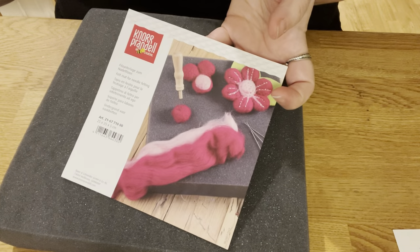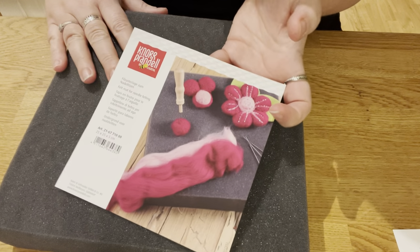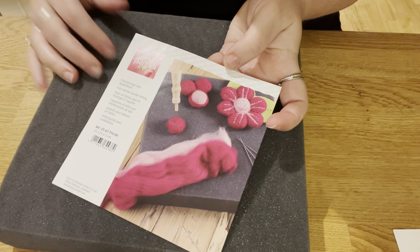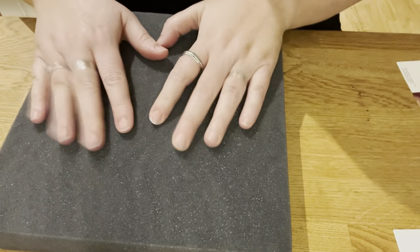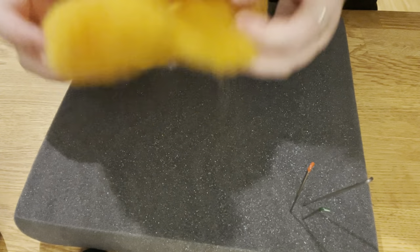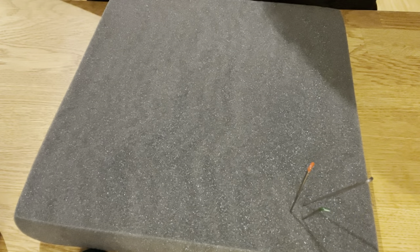These are the best pads I have ever used. This is the label for them — I bought three. The last one I used for a year and a half, so they are really durable. They're of German make. I can't remember where I bought them, but really, really good foam pad.